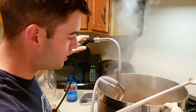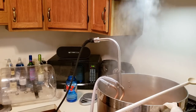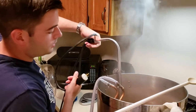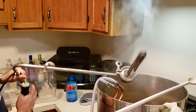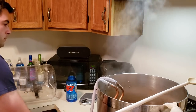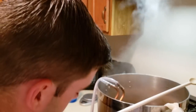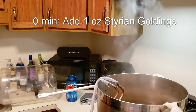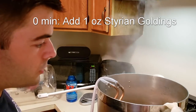The boil has ended, so it's time to shut off everything — take out the heat stick and shut off the burner. It also means it's time for a zero-minute hop addition, which is just one ounce of Styrian Goldings.